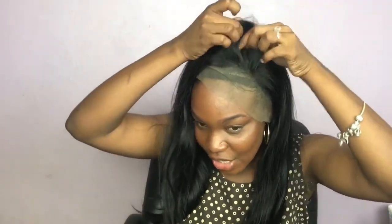Look at how this thing just fits me. You see how it looks like you can take a part so easy — and this is 16 inches, guys. I hope you could see. This wig is winning.